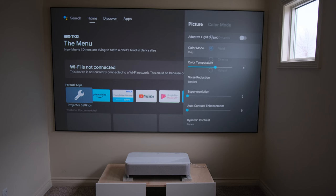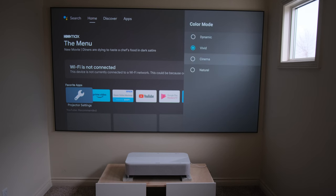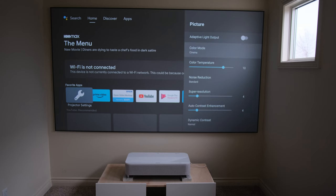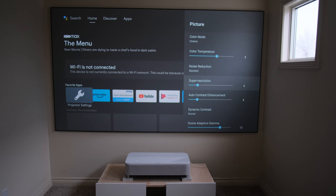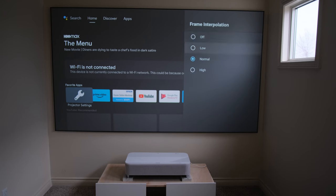Epson did a really nice job including all of the different picture and adjustment mode settings in the Android interface. It really had everything — color mode, color temperature, noise reduction, super resolution, contrast enhancement, dynamic contrast enhancement, gamma, etc. All of these features were adjustable so you could make changes to fit your media room needs, whether you have a bright or dark room, want better HDR, or prefer more black level.